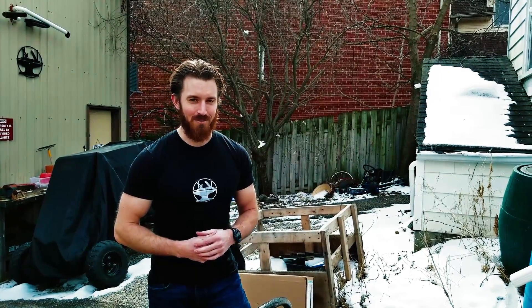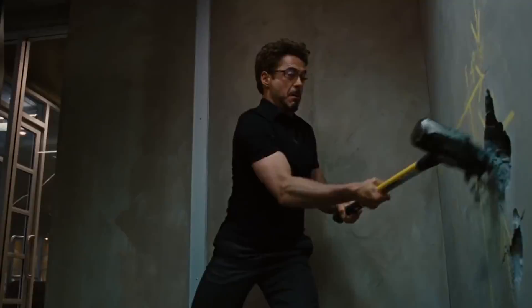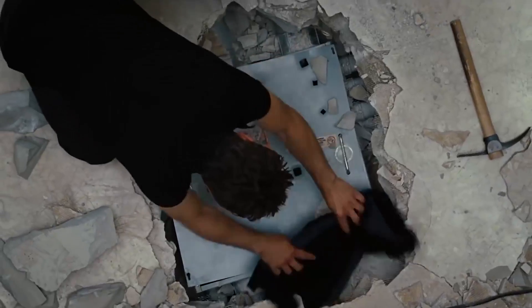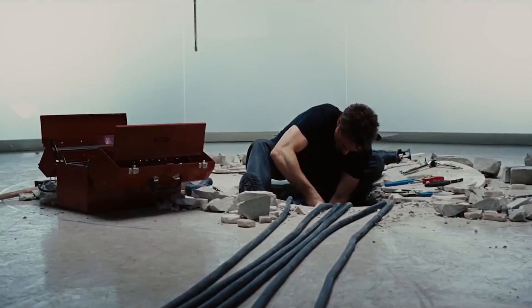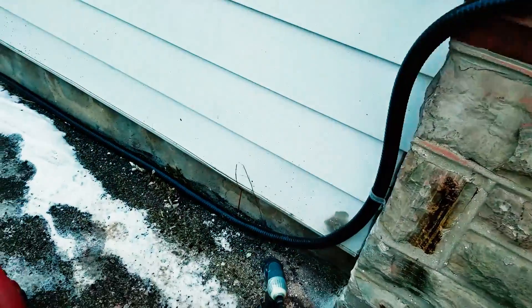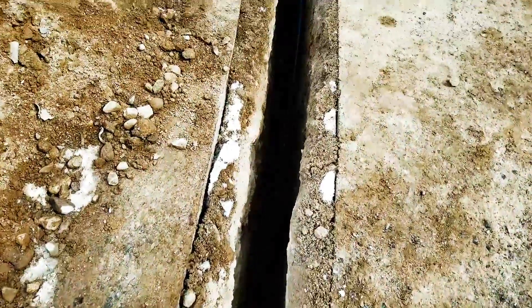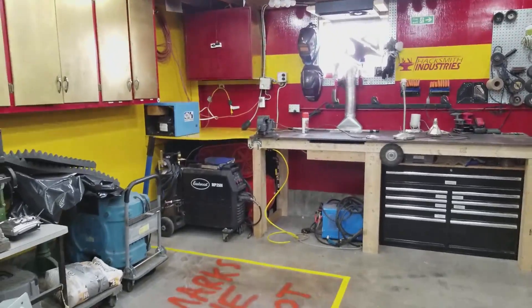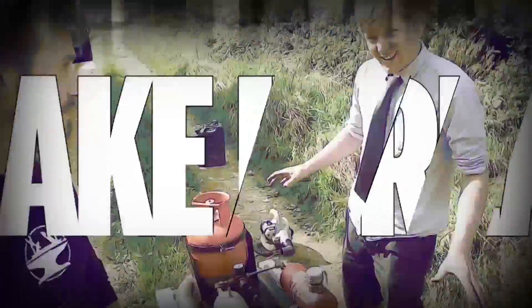Remember when Tony Stark needed more power for the shop? Hey guys, do we have an exciting video for you today. We recently partnered with Elite Metal Tools, a provider of all kinds of industrial equipment.